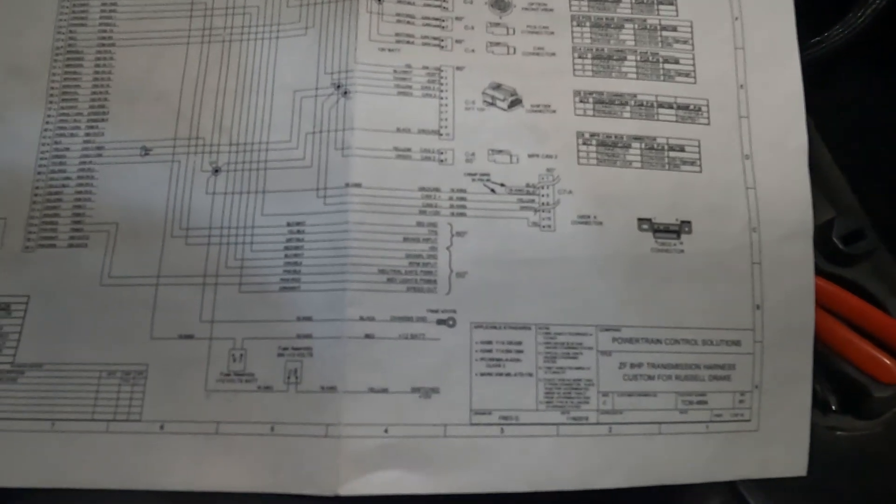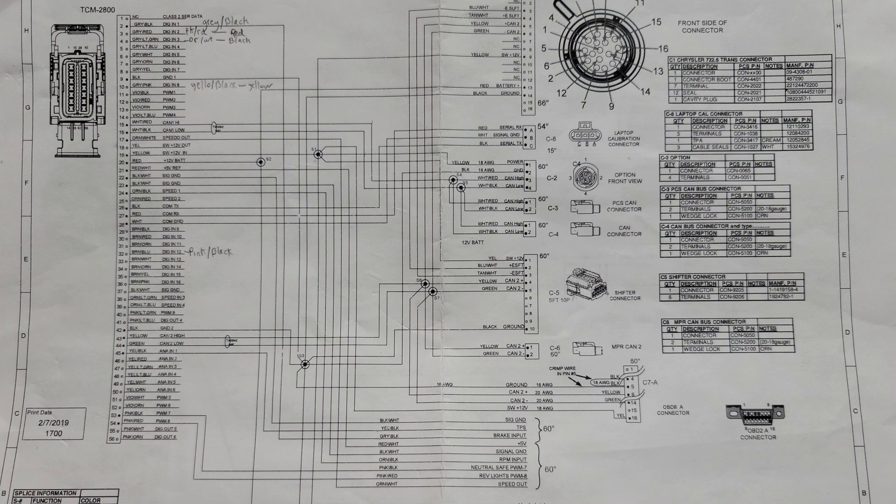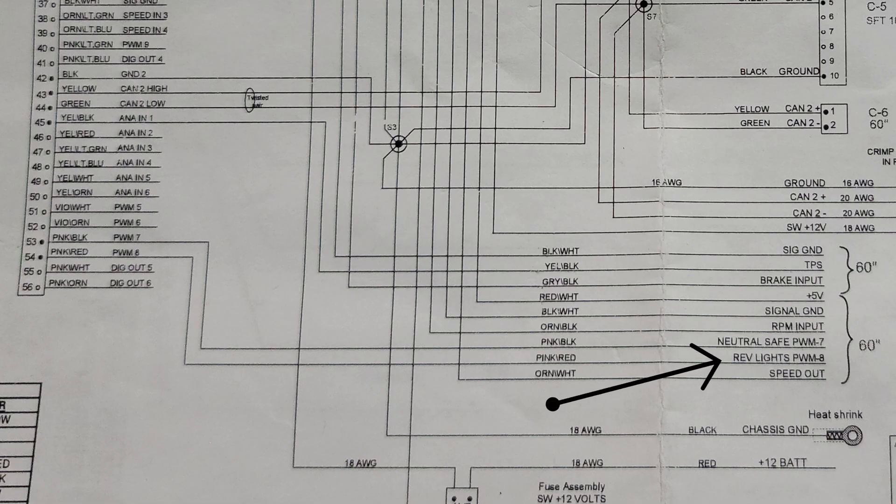So we can look here at this wiring schematic. There are the reverse lights — that is the pink with red tracer, and that goes all the way to socket 54. So we are going to start with that one.